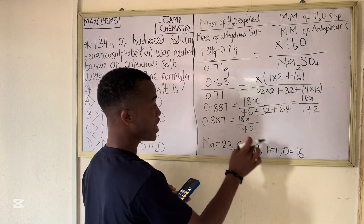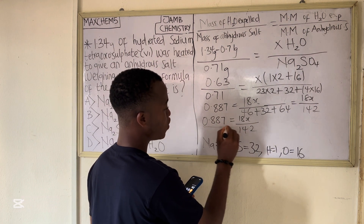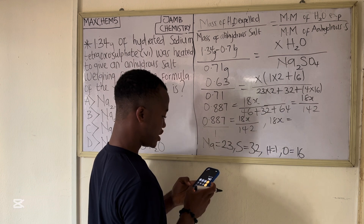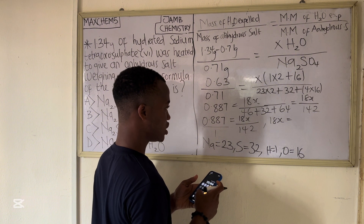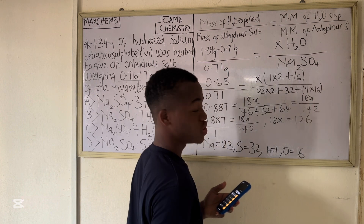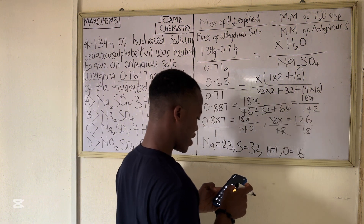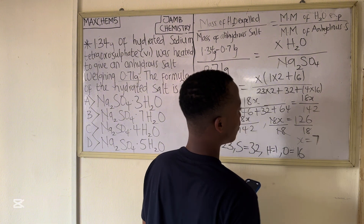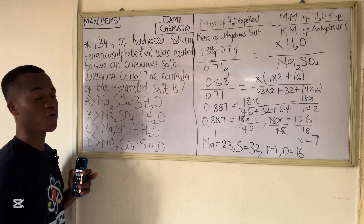Now we cross multiply: 0.887 × 142 = 18x. That gives us 18x = 126. Dividing both sides by 18, we get x = 7.